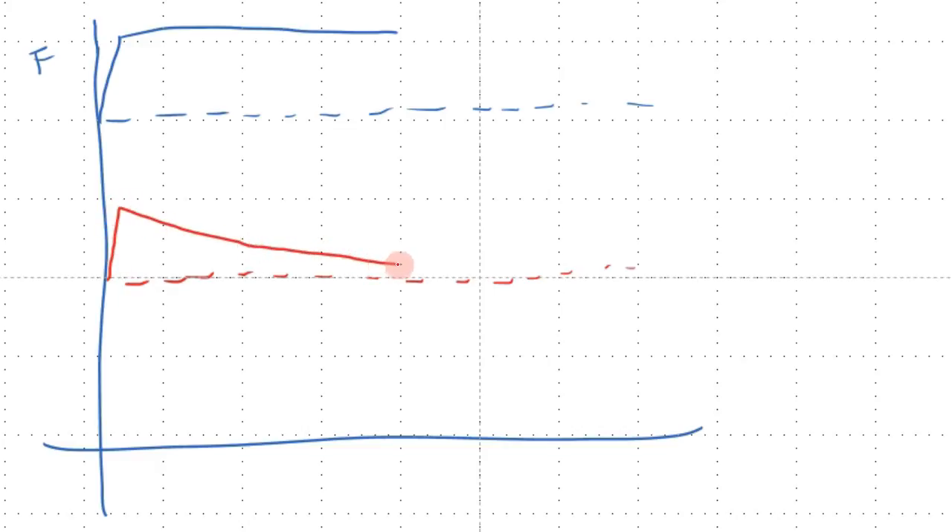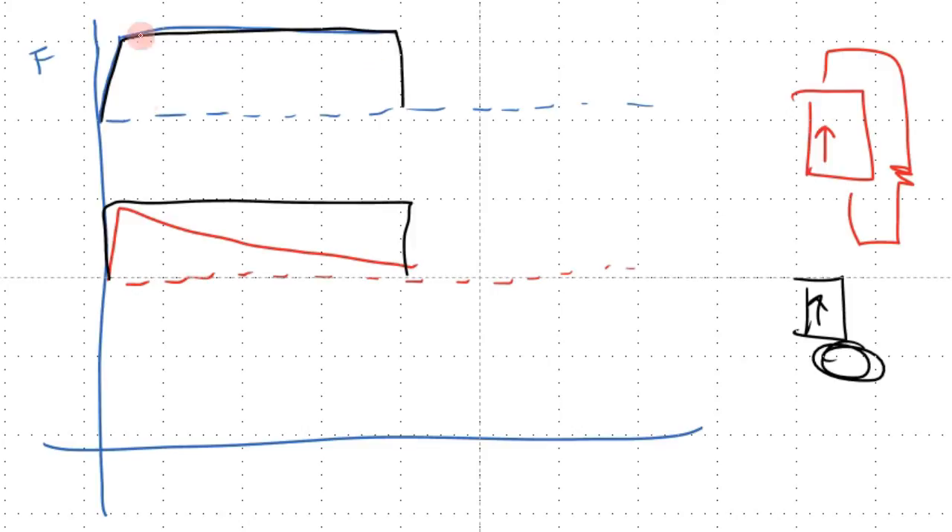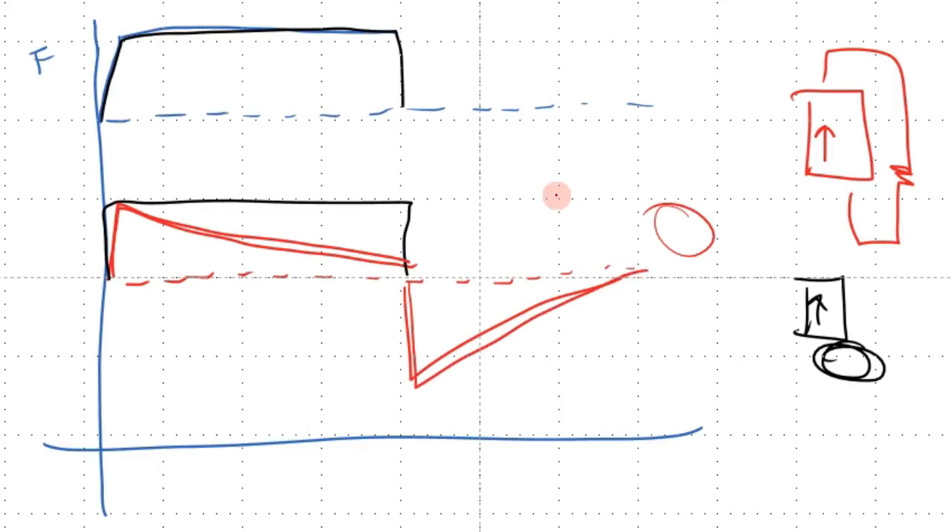For the case with a resistor, in black — the case with no resistor — we increase the force and then decrease it: the charge increases and as we release the force the charge becomes zero again. However, for the case in red, where we have this decay and we drain all the charge to the resistor, we're actually going to have a negative charge — effectively a negative force here, so the charge becomes negative.